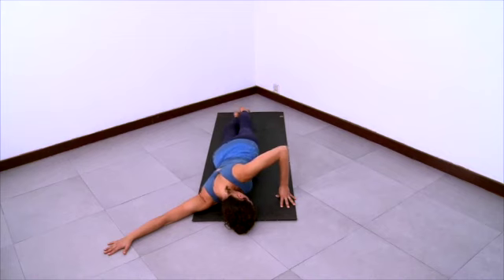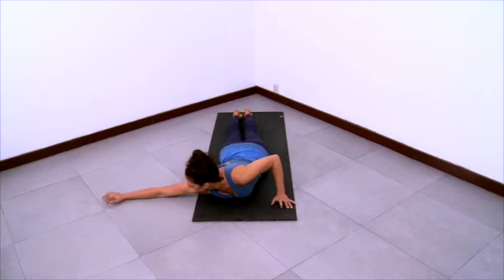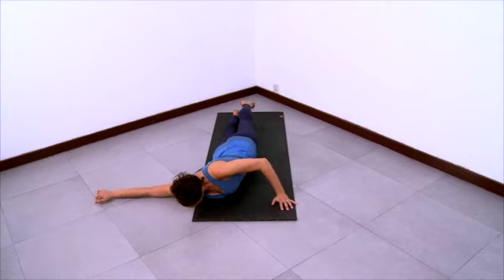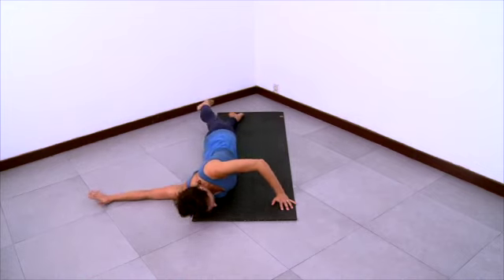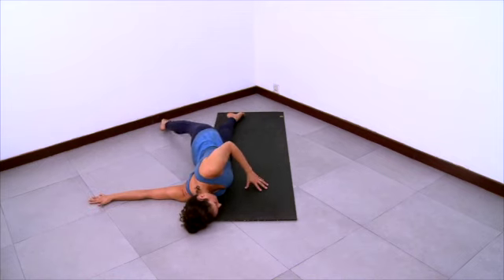Come halfway out of the pose just enough so you can change the position of your right arm. Now reach your right arm directly out to the right so it's at the height of the shoulder. Reach the arm even more to the right, tiptoeing those fingers to the right. And then come back into the pose, coming onto the right side of your body, swinging the left leg back and behind you.